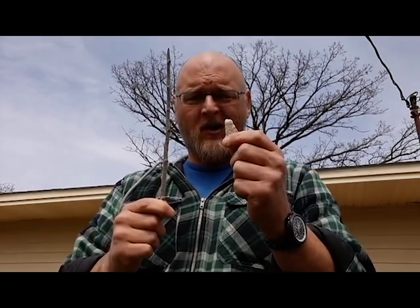Hello everybody and welcome to Suburban Dads Wilderness Survival. Today we're going to make a compass using a stick and a rock.